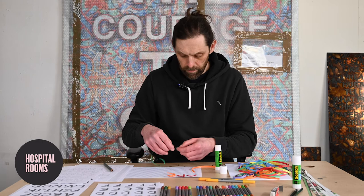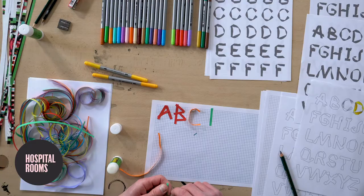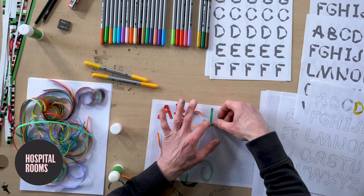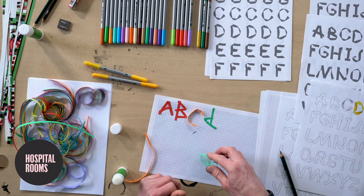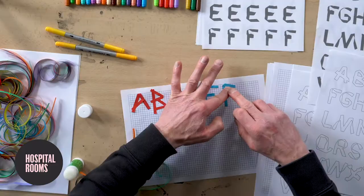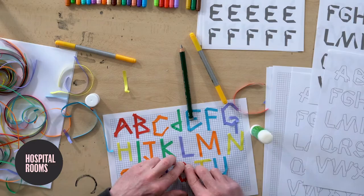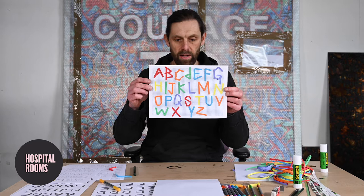So right, back to my alphabet. I guess the question is then, once you've got this alphabet, what do we do with it — what do we write? A good thing that maybe we could start off with is something really straightforward, like our names. And then I think what I'm going to do is ask you all to respond to a question. Here I've got my completed ribbon-inspired streamer-based alphabet with all the letters there.